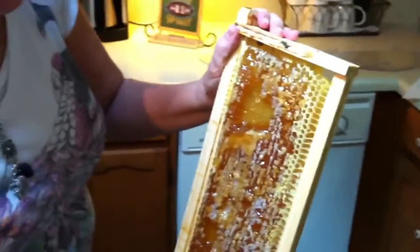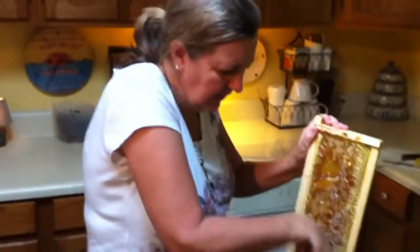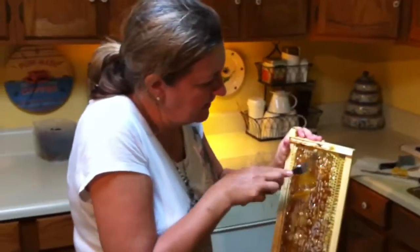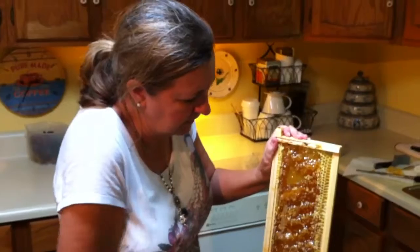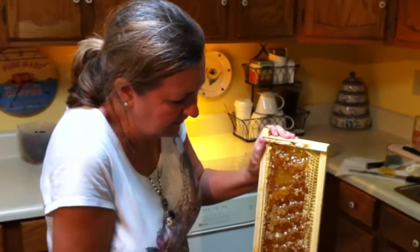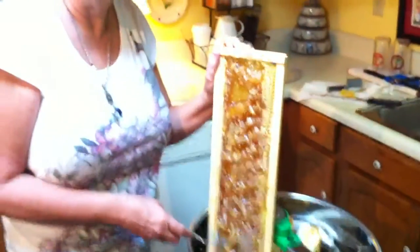Tomorrow we're going to try to get some jars and put all of our honey in the jars and see what we end up with. We have no idea, since this is our first time, how many quarts we may have. We'll post that tomorrow. Thanks.